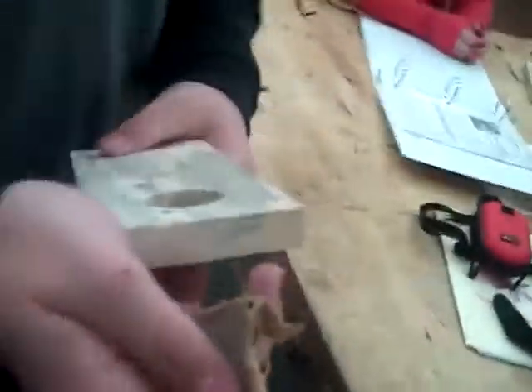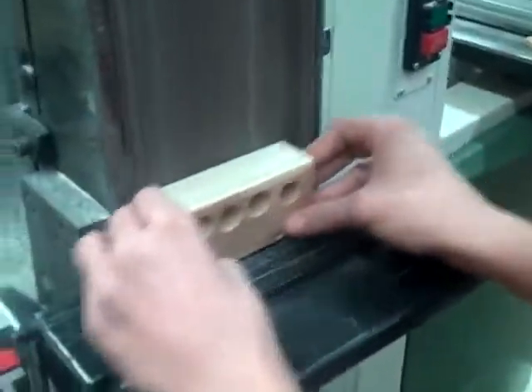Now we are going to turn this square bottle holder into a round one. This is our friend Trenton — he's making a bus. We're going to use the disc sander right now.